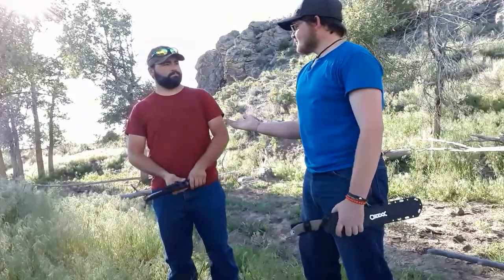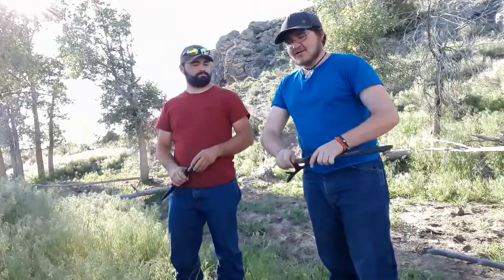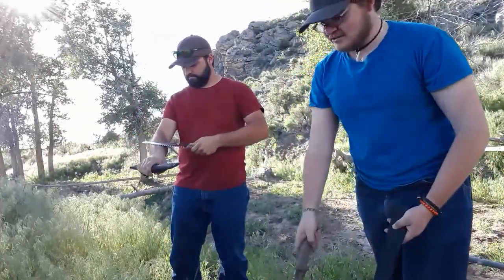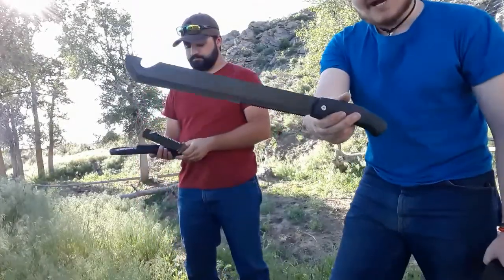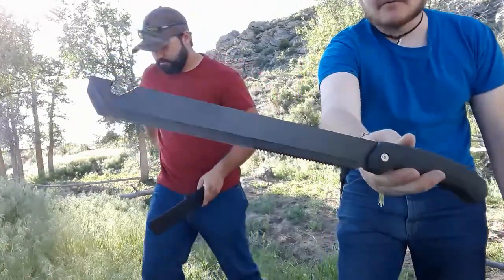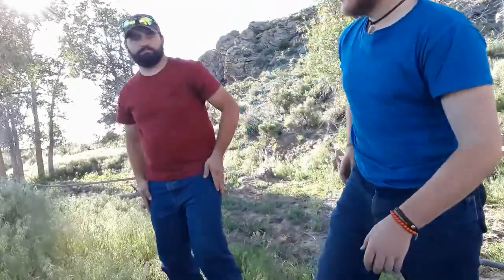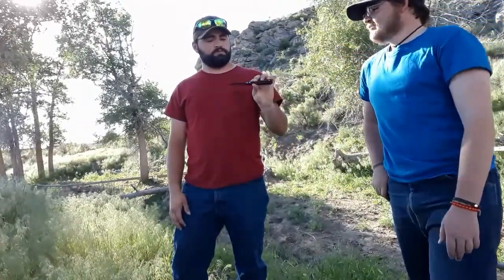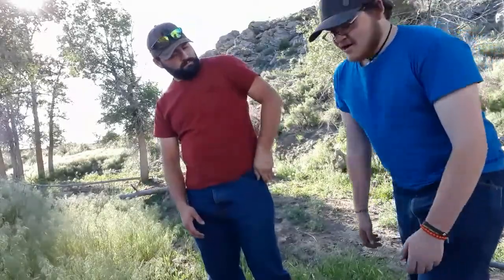Hey everybody, welcome back to Gideon Stuff. Today we have a special guest, my cousin slash best friend Austin. You've probably heard me mention him a couple times on the channel. Today we're going to be taking a look at the Camillus Carnivore. We actually got a bunch of knives here today — the Carnivore X, the Carnivore XZ, a little tiny one, and a brand name knockoff version. Before we get started, pocket check: Austin has a Benchmade Bug Out.